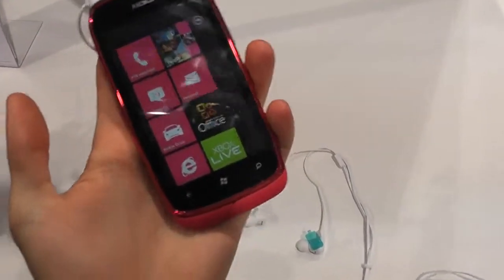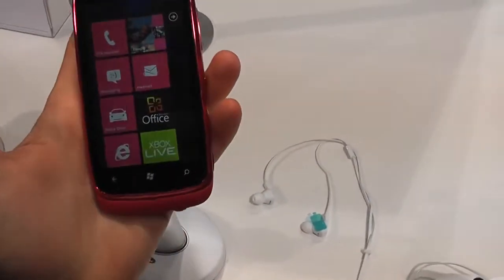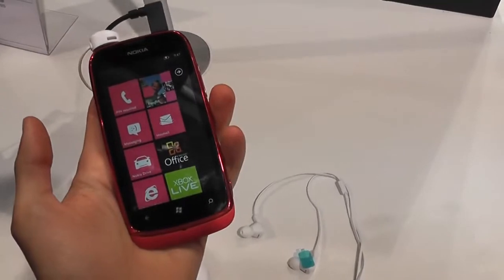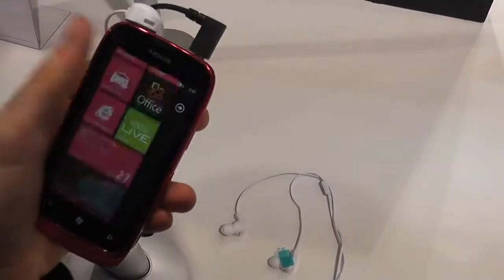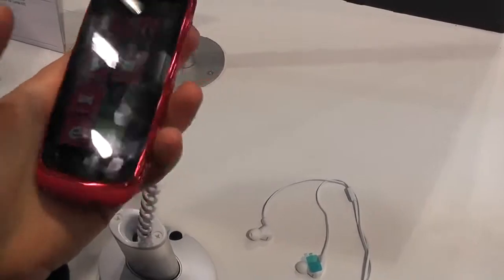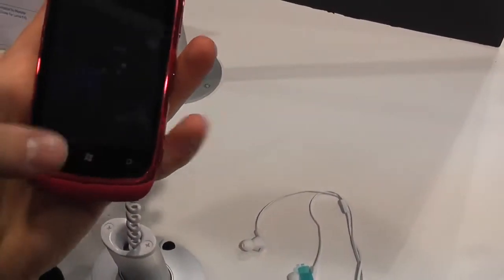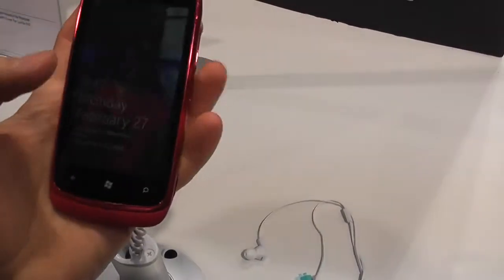I believe it's a 3.6 inch display. It looks like HVGA resolution, but I can't really confirm that. It's running Windows Phone 7, as you're seeing here, and it has all these new applications that Nokia just released today.